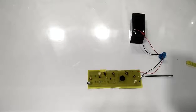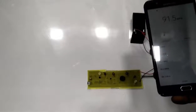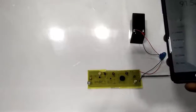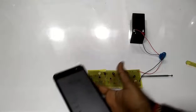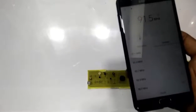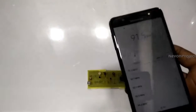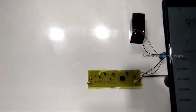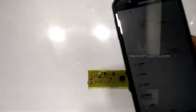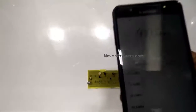What you can see is the feedback — whenever the source of the sound and the mic are in front of each other, you'll hear this feedback signal. That means the frequency of the cell phone FM application and the transmitter have been matched.